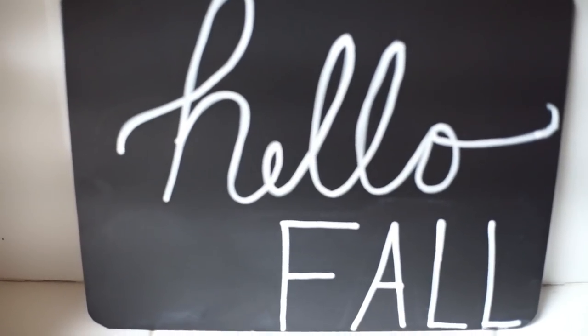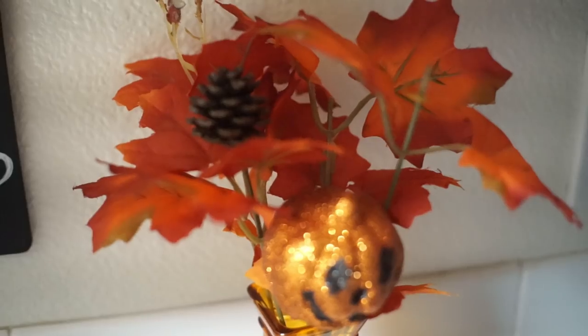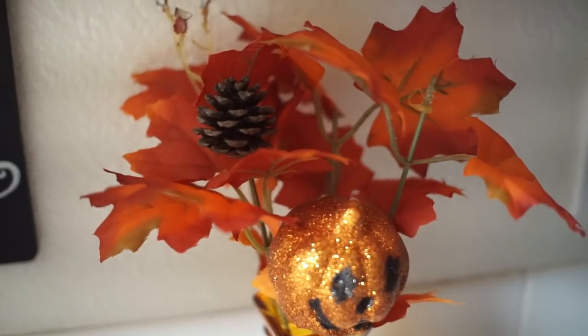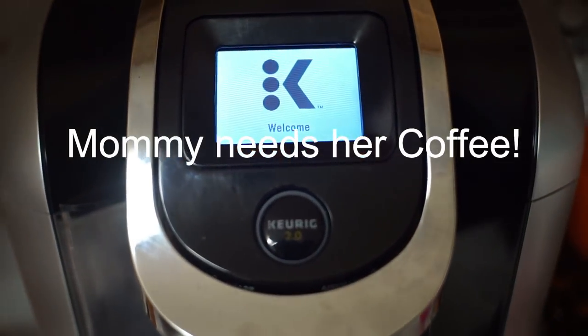And if you guys don't know, today's the first day of fall — so happy fall, y'all! Y'all already know, mama needs her coffee.